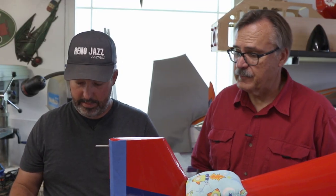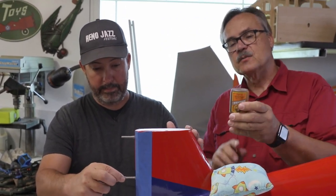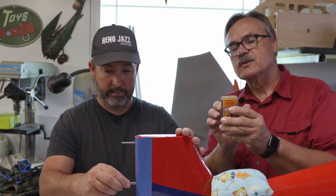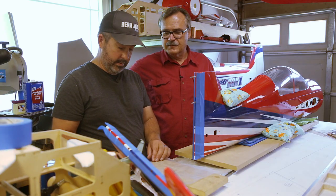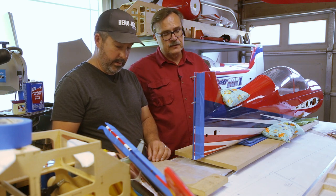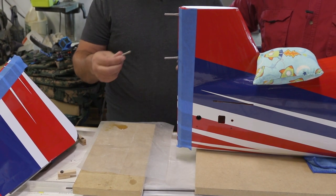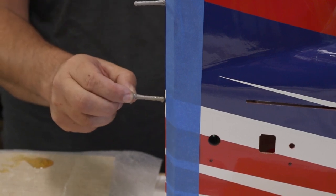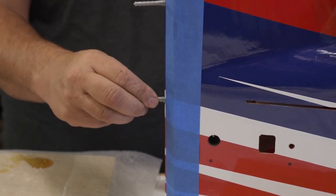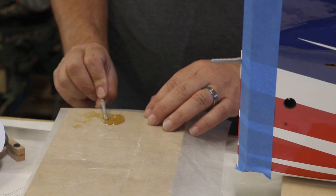A helpful hint: when storing Gorilla Glue, store it upside down. When it hardens, it hardens at the top where the air is, so it doesn't block the passage at the tip. Put a little extra glob at the end of the hinge to make sure you're getting good penetration. The last thing you want is for these hinges to come out, so be as precise as possible when getting the glue in there. If one does come loose, that's always another video on how to fix loose hinges.